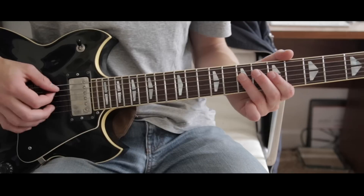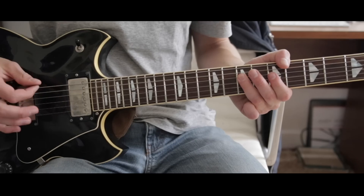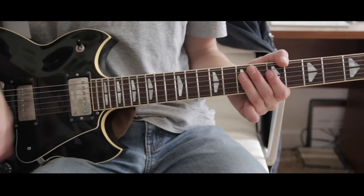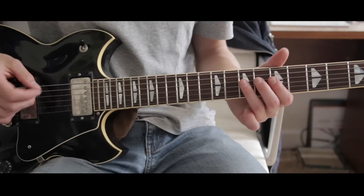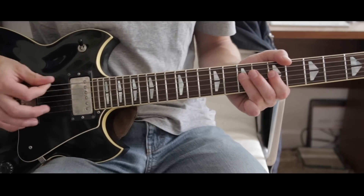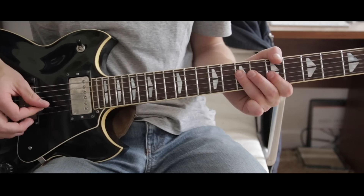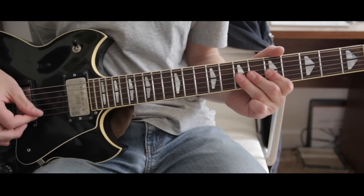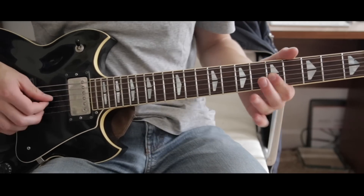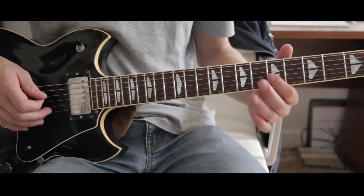Then back to the seventh, and you just kind of do down-up, down-up picking. Then it goes into a part that's just hitting both the G and the B strings on the fifth fret.